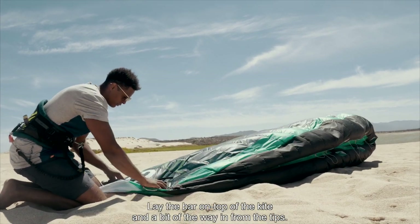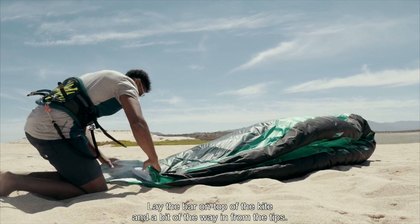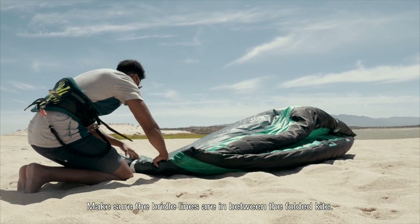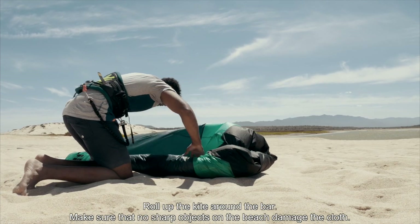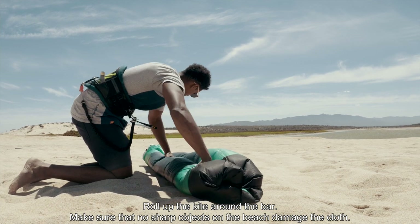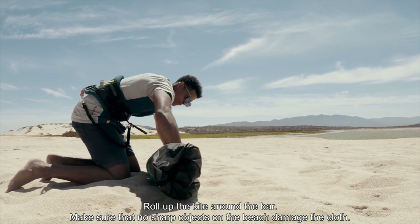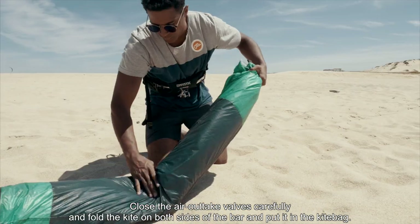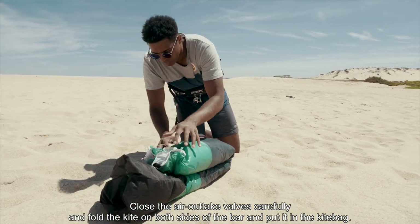Lay the bar on top of the kite, a bit of the way in from the tips. Make sure the bridle lines are in between the folded kite. Roll up the kite around the bar, making sure that no sharp objects on the beach damage the cloth. Close the air outtake valves carefully, fold the kite on both sides of the bar, and put it in the kite bag.